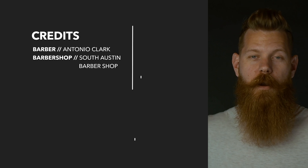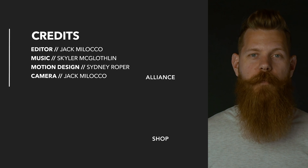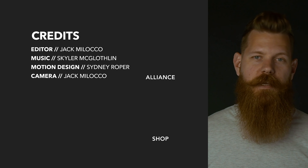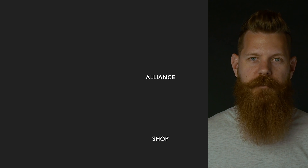Wondering where all these studio videos have gone? They've moved over to our new channel, The Beard Brand Alliance. Check us out over there, or stick around if you only dig the barbershop videos.